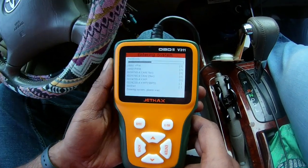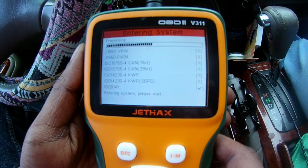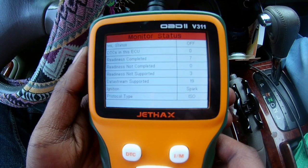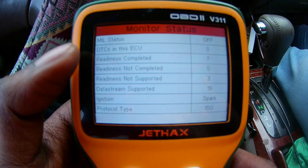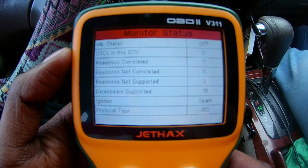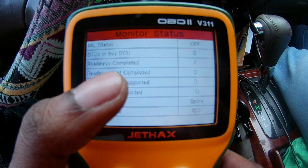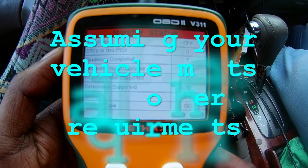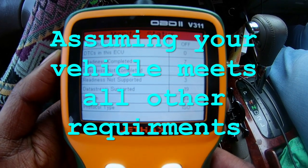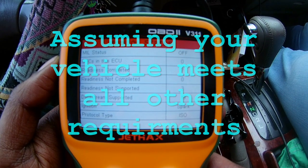As you can see, the scanner loads pretty quick. Now you can see this car has no DTCs stored in the ECU, which means there's no check engine lights. The readiness is complete, and the readiness not completed is zero — which is a good thing, meaning you can take this car anywhere for emissions testing and it's automatically going to pass inspection.